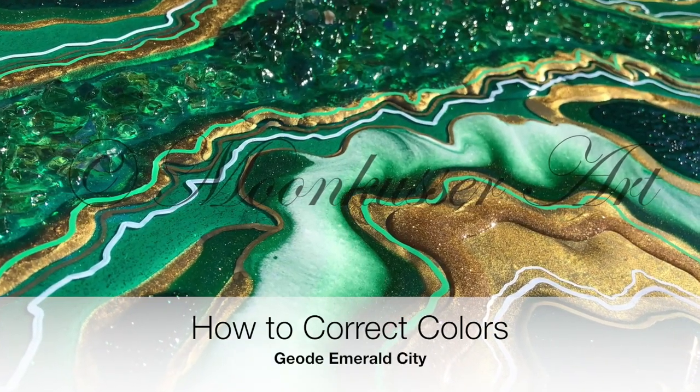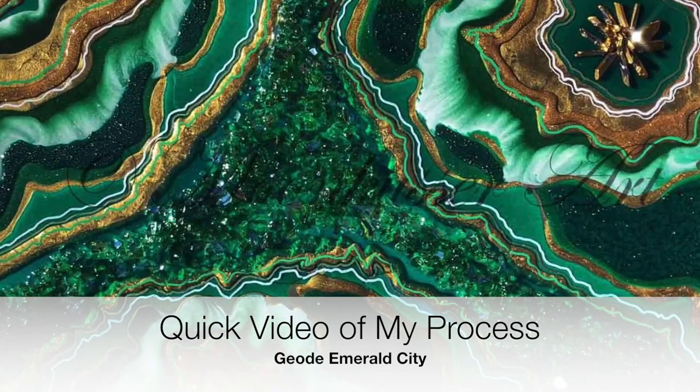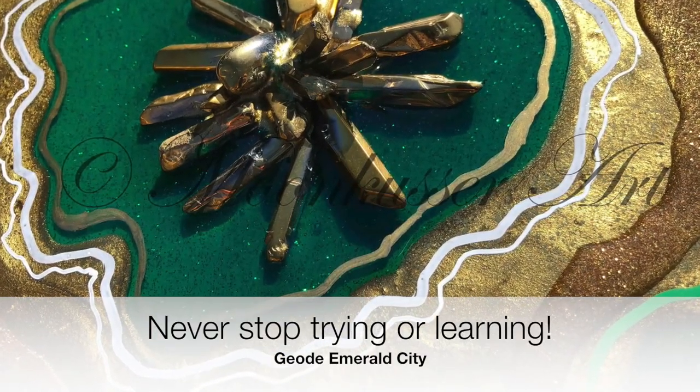Hi everybody, it's Janet Rockwear from Moon Cusser Art. I'm going to show you how I corrected colors on this piece. I wasn't quite happy with how things were going, and this is my process on making those corrections, and I hope it helps you all.